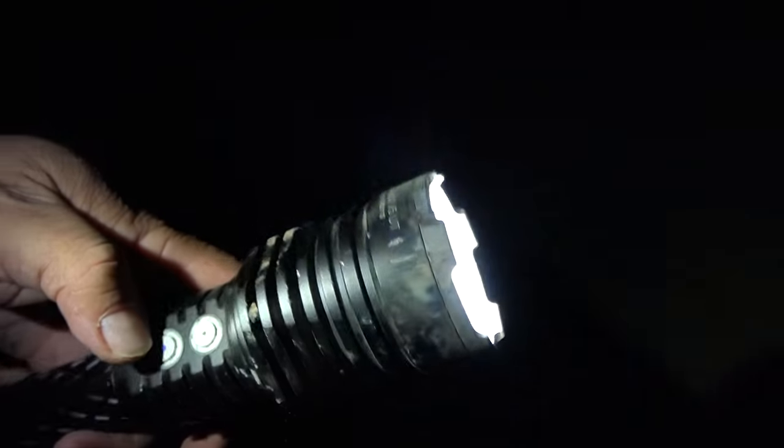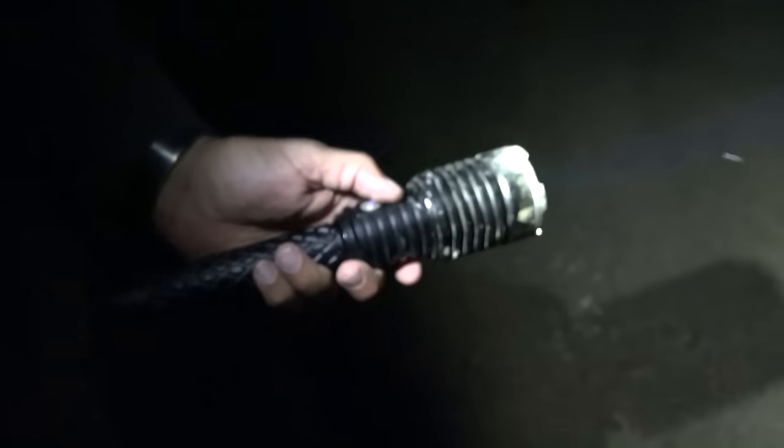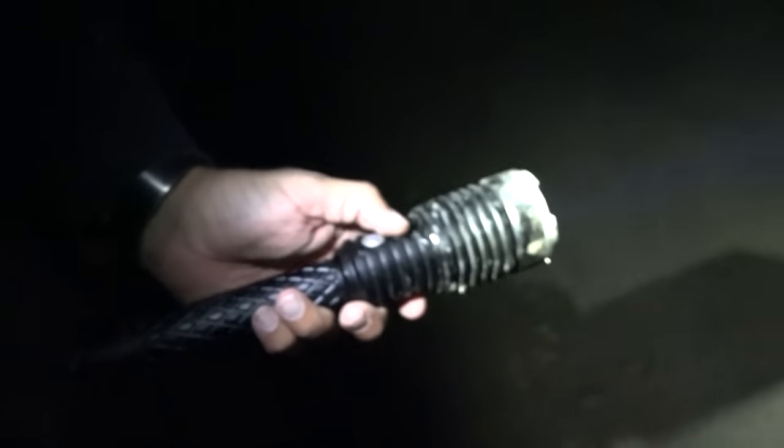It's taking some real good damage. You should smack it straight into the ground one more time — actually hit it into the ground instead of throwing it. Okay, looks like I dented it a little bit but it's still working.